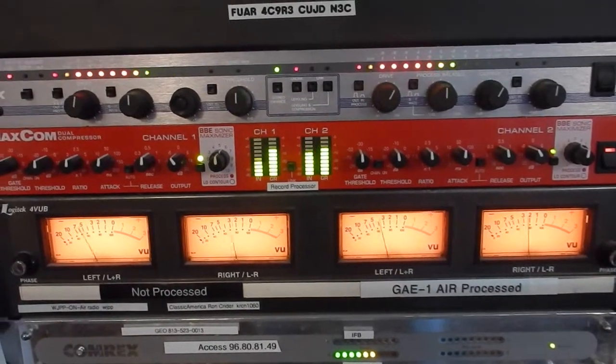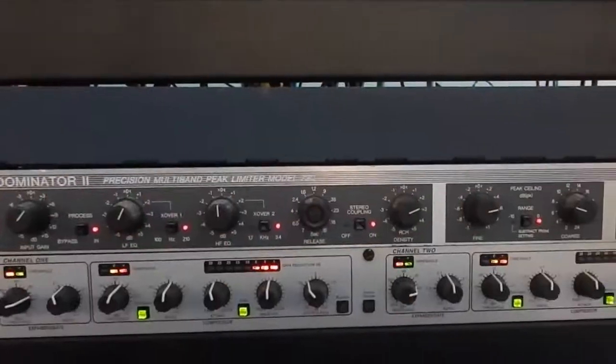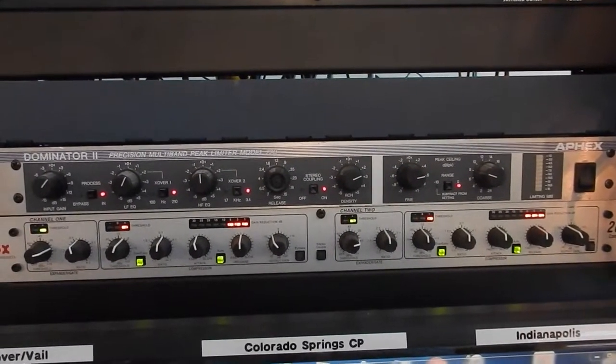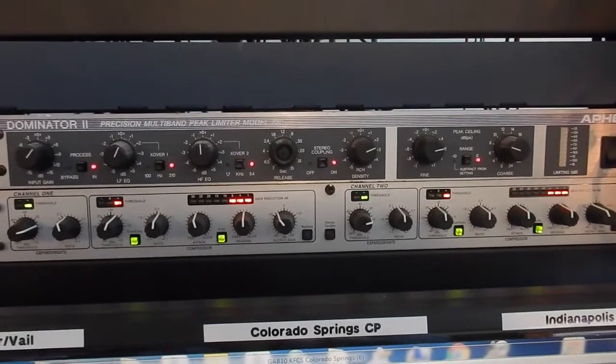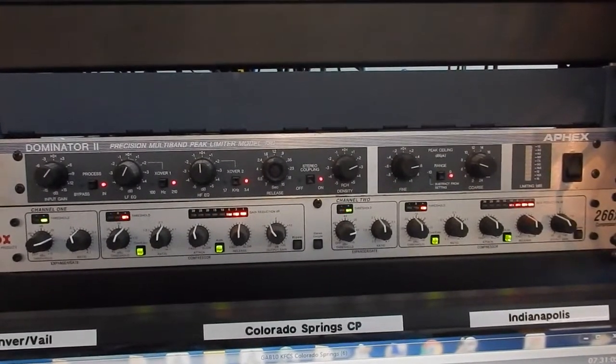We also use the Dominator. We put those at the transmitter sites. You'll see that's the one on the top. That Dominator is used at a transmitter site. They make them for FM stations as well with preemphasis. You can engage or disengage the preemphasis in the Dominators.